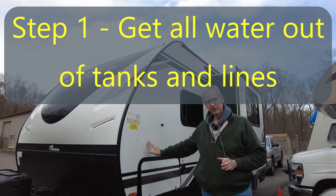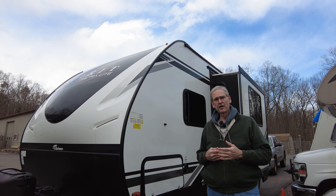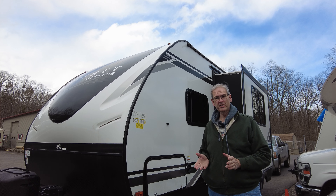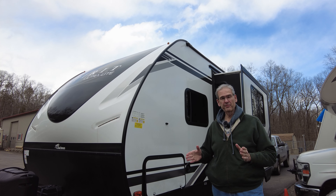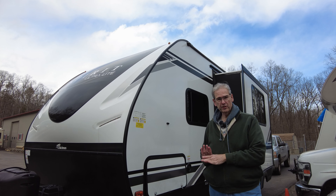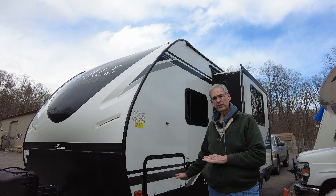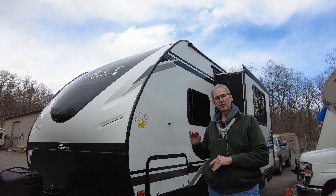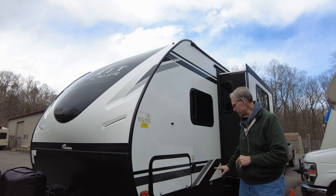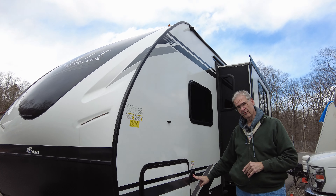We did not buy this unit for glamping — we bought it mostly for boondocking out west. We're getting close to retirement and getting ready to take this thing out west for six months at a time, be on BLM land for weeks at a time. There are a whole bunch of modifications we're going to need to make, but we wanted to make sure the onboard water pump was working. So I put about 15 or 20 gallons in the freshwater tank, which is right here — this is the freshwater fill.